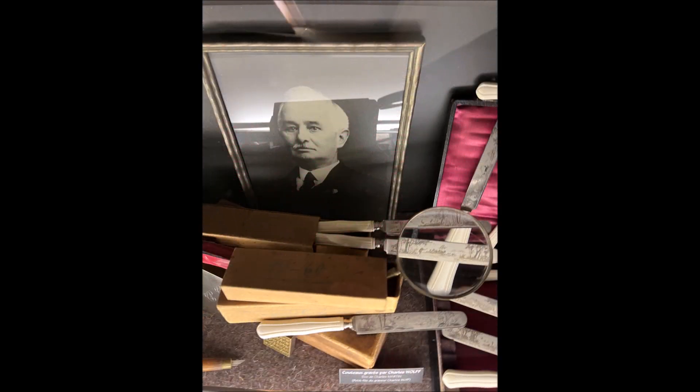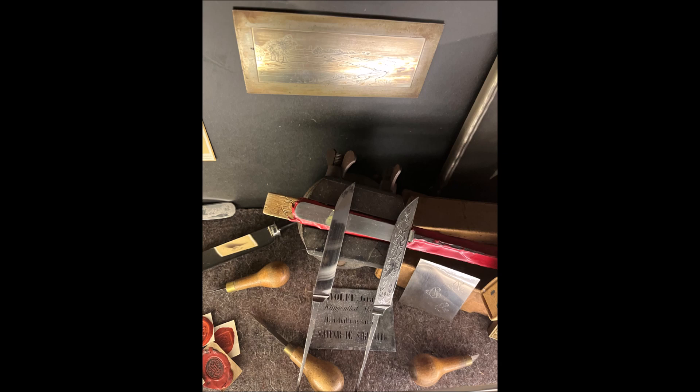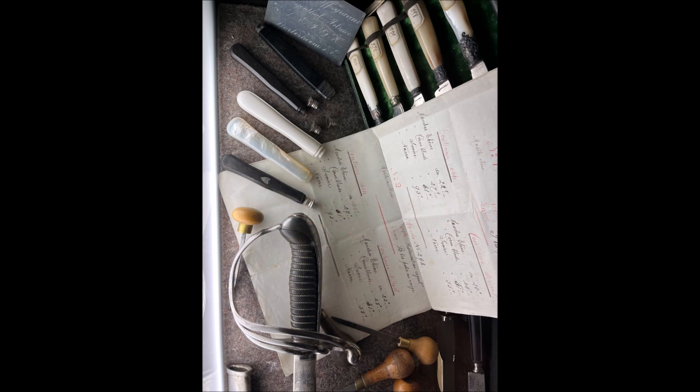Here's again a picture of Charles Wolfe, the famous engraver from Klingenthal, France, and his work — some of his original work presented here. The next picture is quite interesting because you can have a comparison: look at the blade on the left, which is blank polished, and then on the right, which was engraved by him. Look at the details of his work. And then on the plate on the right side, you can see other engravings, including formulas and materials used.